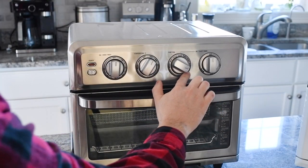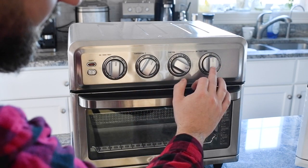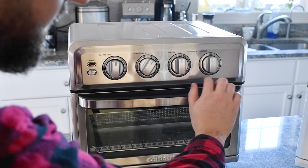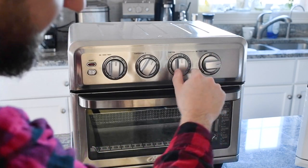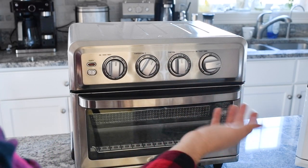Last but not least, there's grill — this is the model with the grill option. This knob here is only used when you're on the toast function. If you have it set to toast, you can select whether you want your toast to be light, medium, or dark. It's essentially just a timer — the longer it runs, the darker your toast will get. Pretty simple.